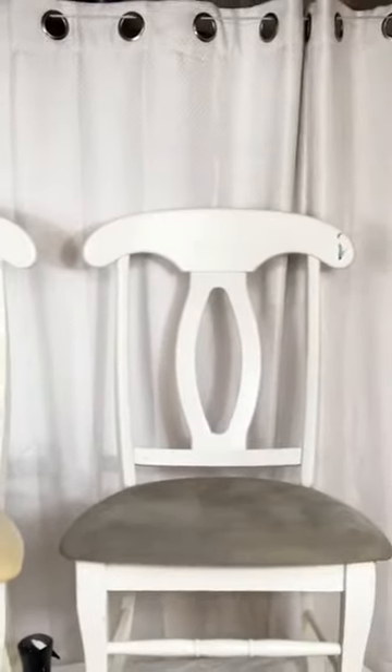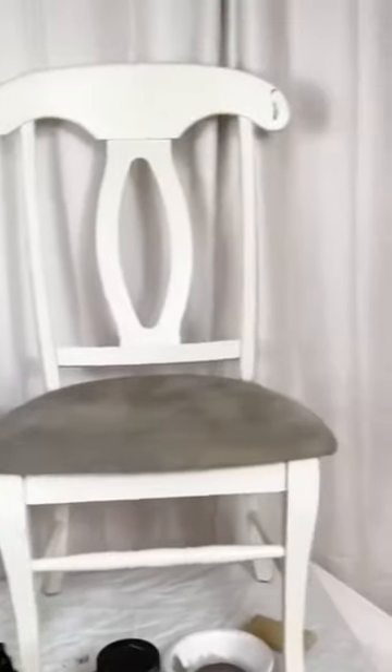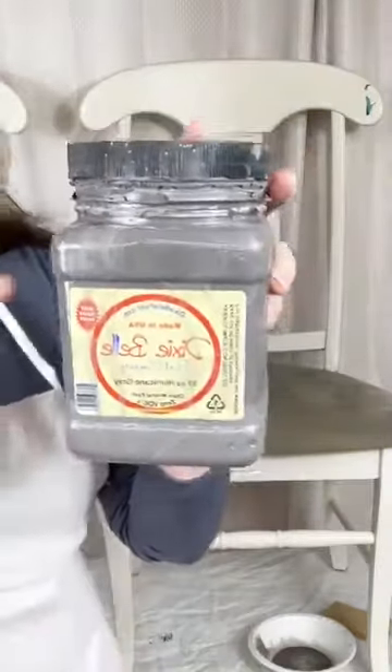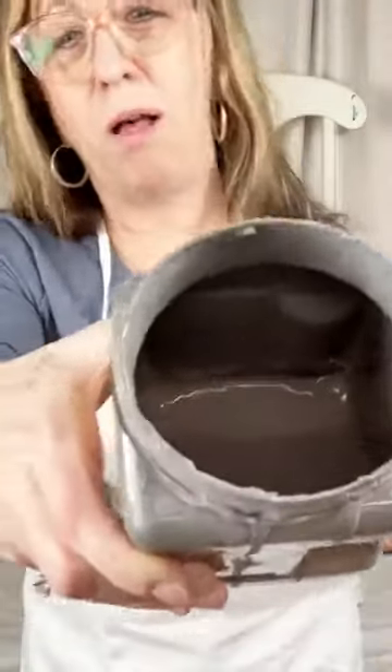Let me show you what I started over here — I want to bring this forward a little bit so it's easier for you guys to see. I already put my first coat on today. What we're using is Hurricane Gray. When you go to paint your fabric, the biggest thing I can tell you is your paint should be half and half — half paint, half water. I have mine pre-mixed and keep it in here since I'm doing all of my chairs.